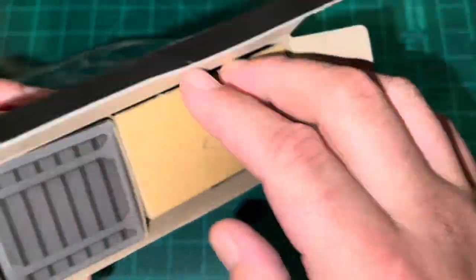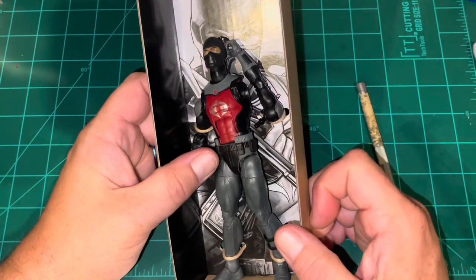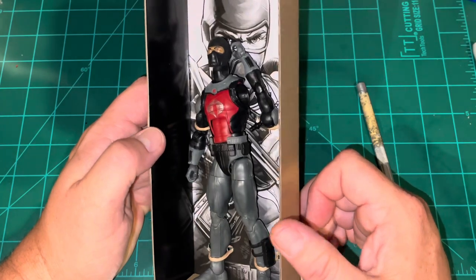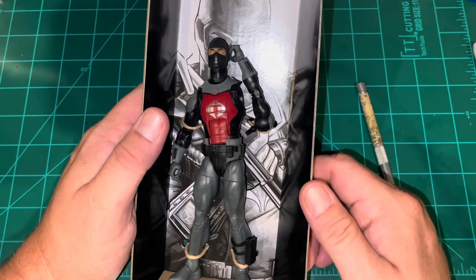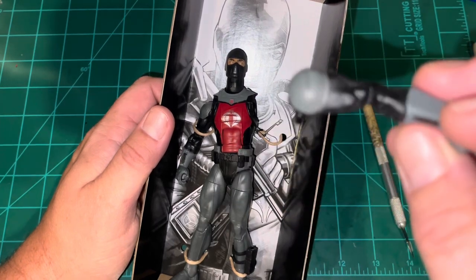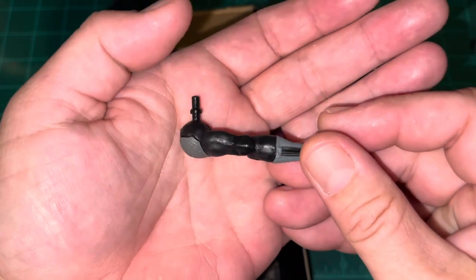As usual we have the little coffin tray — and oh, that's not good. Pretty disappointing. Hopefully it's not actually broken and can be put back together. You saw me open it, you saw me cut the tape right here on camera, but check that out — the figure's arm was completely detached.